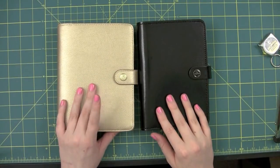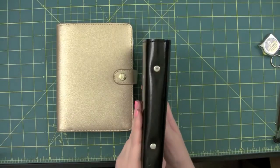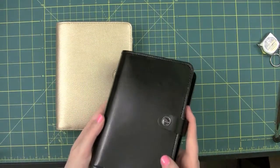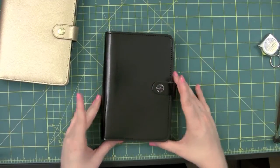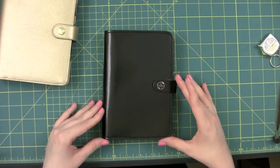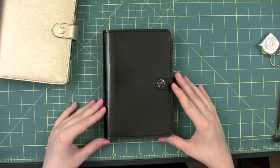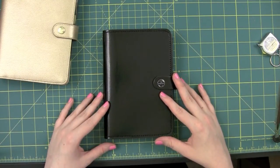I like the Kiki K, but I wanted something a little more subdued for bringing to work with me so it wouldn't be so obvious. But anyway, that is the flip through. If you have any questions or would like any more comparisons or whatever, just let me know. I'll talk to you later. Bye.